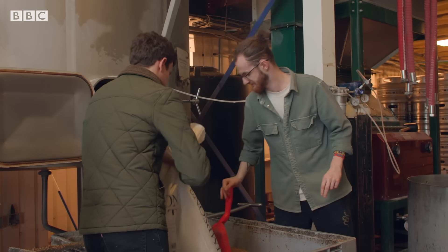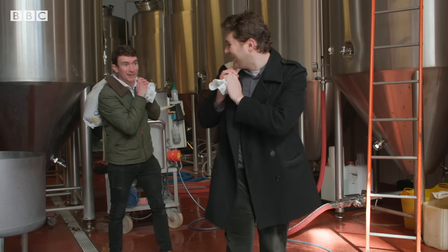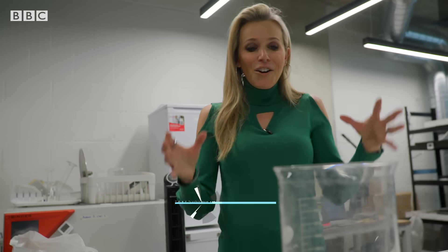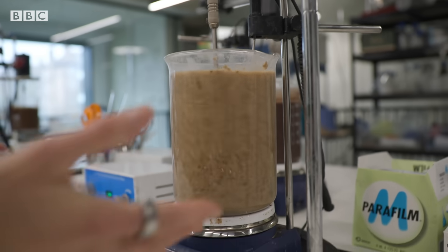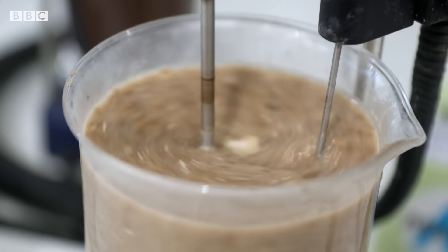No animals, no plastic. And now it's time for all of this to head back to Arda Biomaterials' lab around the corner. Once these sacks arrive at the lab, it's time for the process to begin. First of all, it's emptied out into a container, and then an alkaline solution is added. That's stirred for about an hour to extract the protein from the grain.